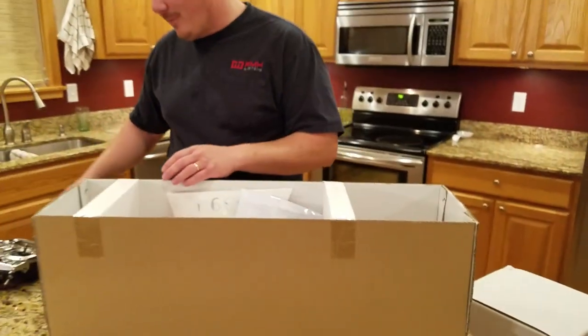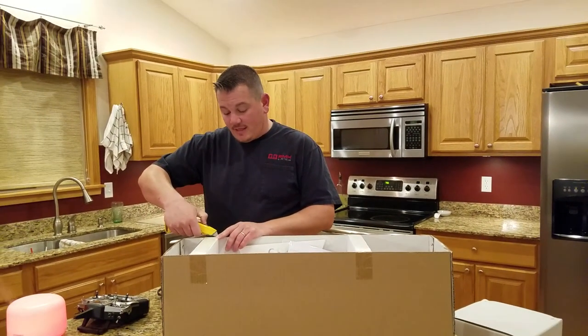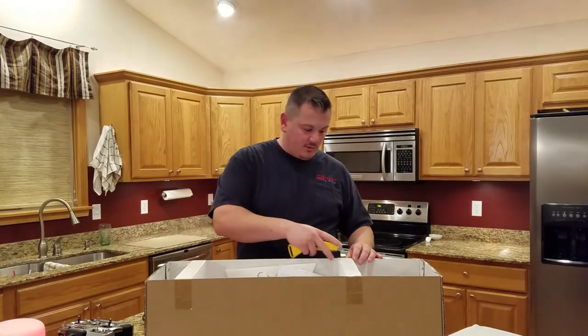I read some reviews so I'm a little bit nervous, and my friendly Hobby Town official decided he wanted to open it and look at it and stuff.